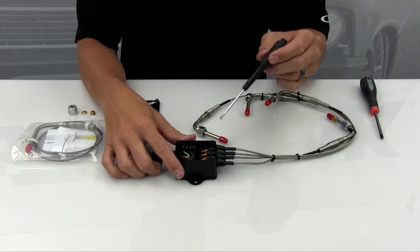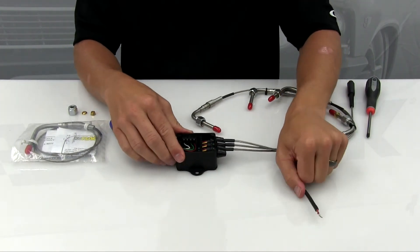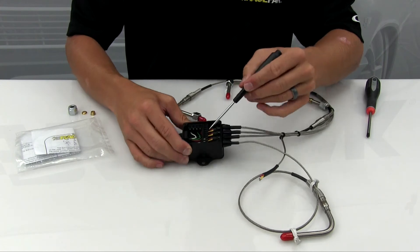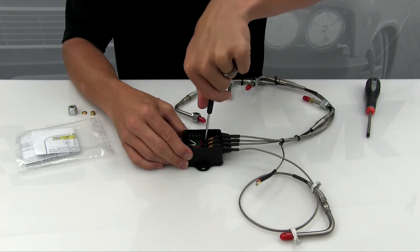From there, loosen the appropriate terminals for the probe being replaced and slide it out of the box. Insert the new probe through the rubber grommet on the box and into the terminal block, tightening the yellow wire to the labeled Y terminal and the red wire to the labeled R terminal.